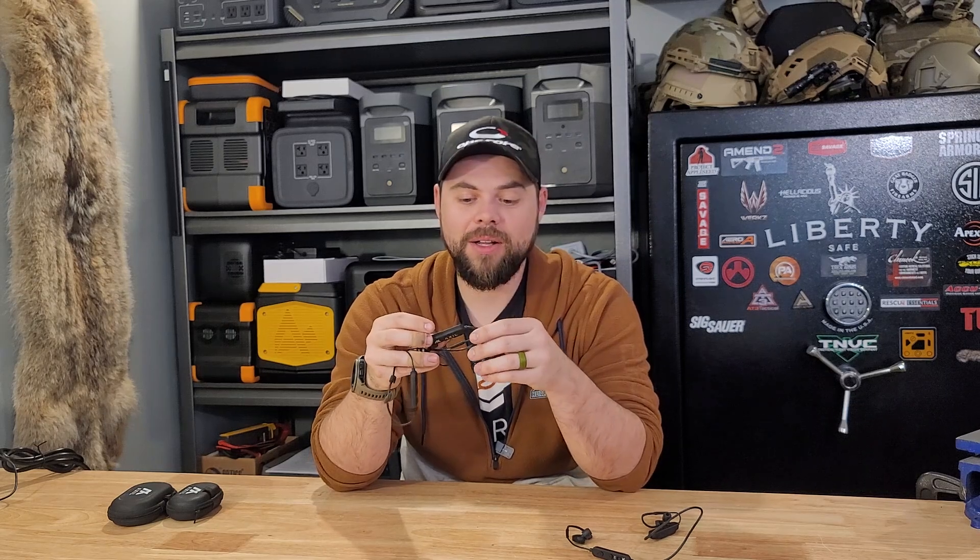Axel has been making hearing protection like this for a long time. The very first version that they had, I did not like at all. I purchased them and had to send them back because the ambient noise was way too staticky. Then they came out with a new version like these here, and these work awesome.